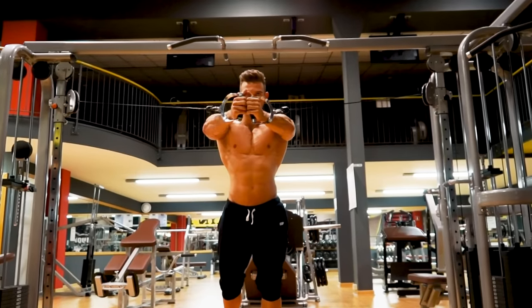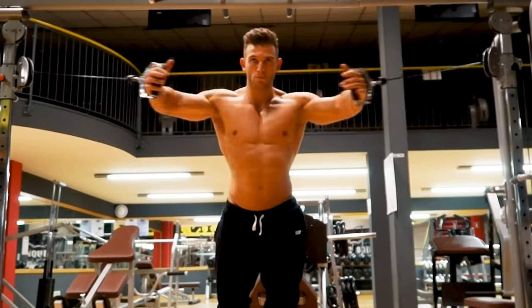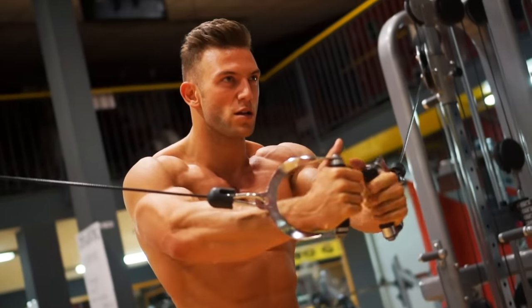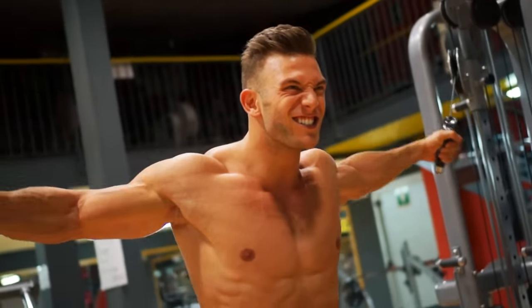For a full chest workout, you'll also need standing cable flies. While a press builds thickness in your chest, a fly works on width. This is a single joint exercise — you're moving only at the shoulder. Keep the rest of your arm locked. Bring the handles together and squeeze.